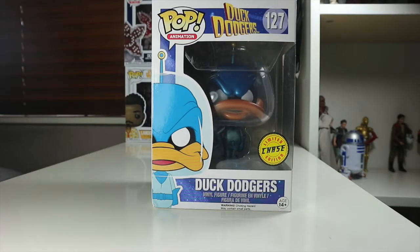Hey guys, welcome back to the Nerdy Collector. Today I'm doing a review on the Duck Dodgers Funko Pop limited edition chase. I picked this up from HMV in Oxford Street and I couldn't believe my luck — I've never seen the Duck Dodgers pop in the wild before. I did see the common as well, and then I saw this at the same price, so I bagged this.